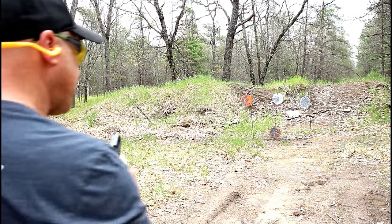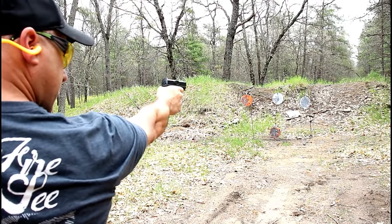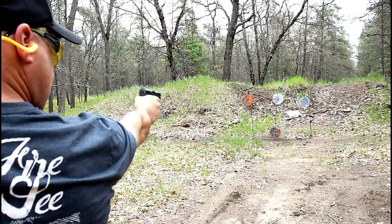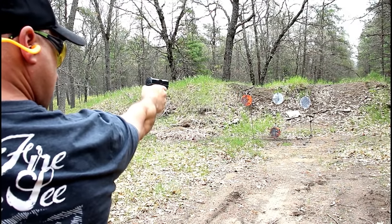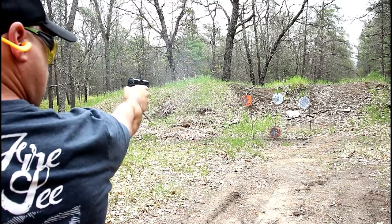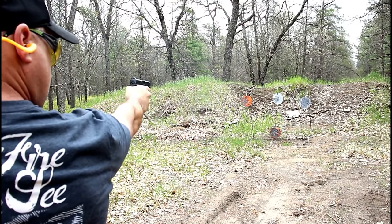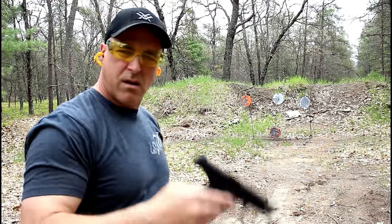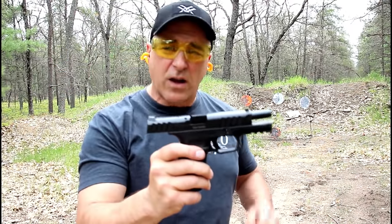Let's try one-handed from 10 yards. This is a nifty little gun.